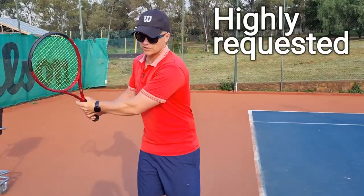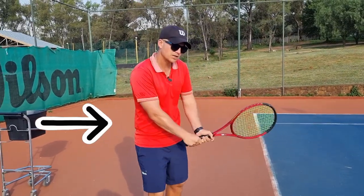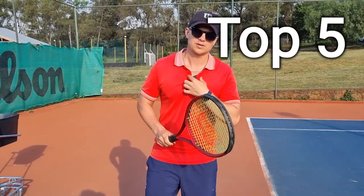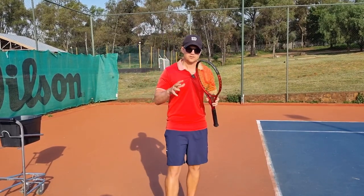Alright champions, this is a highly requested video — a lot of you, my fans and subscribers, are asking me to give you the top three to five mistakes on the double-handed backhand. I'm going to do exactly that. This is my experience, what I've seen with my players.